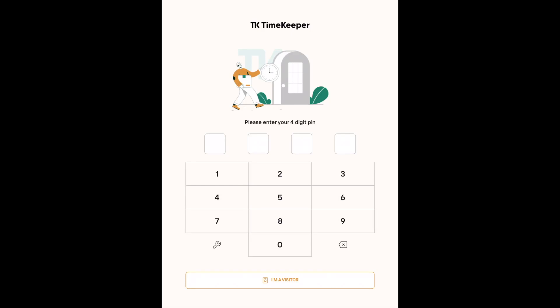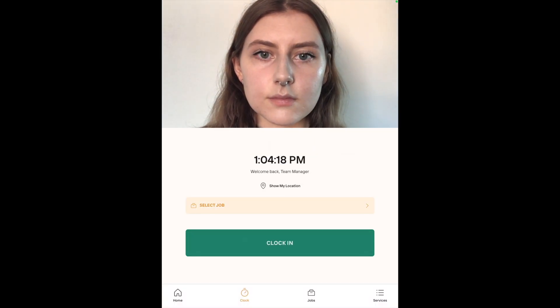When an employee is added to Timekeeper, they will receive a unique 4-digit PIN which they will use to clock in and out of the system. To clock in, enter the 4-digit PIN.